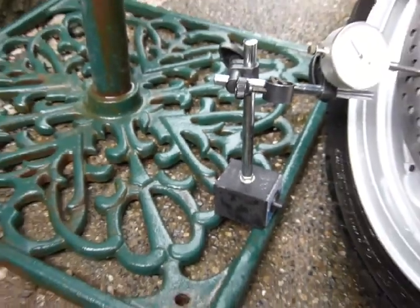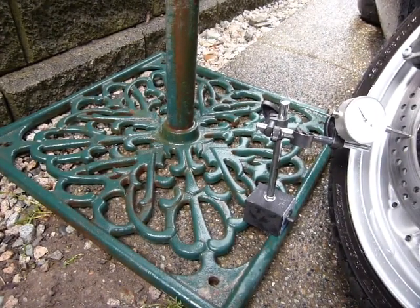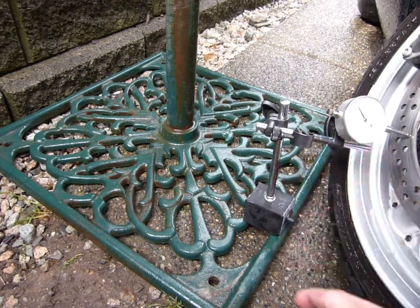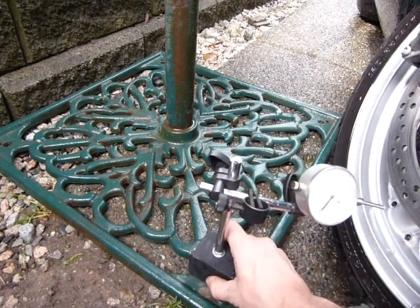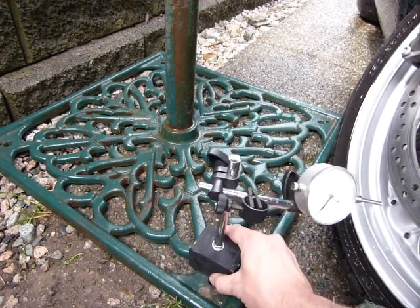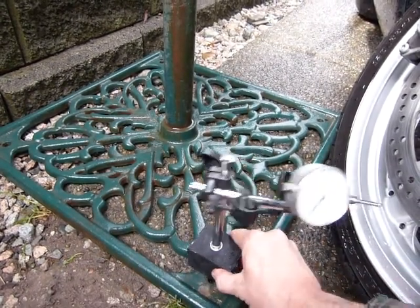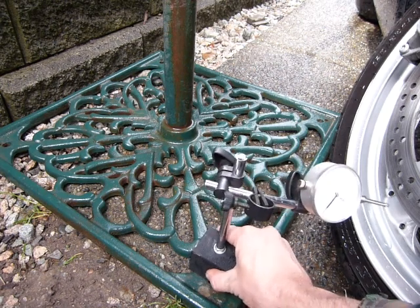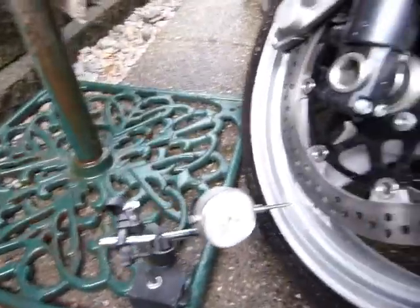The rest of my setup here is a sun shade — or whatever big umbrella — with a cast iron base, and I just clipped a magnetic base onto it. Make sure you set it up somewhere where it's not wobbly, because even with the magnet on it can still be unstable.